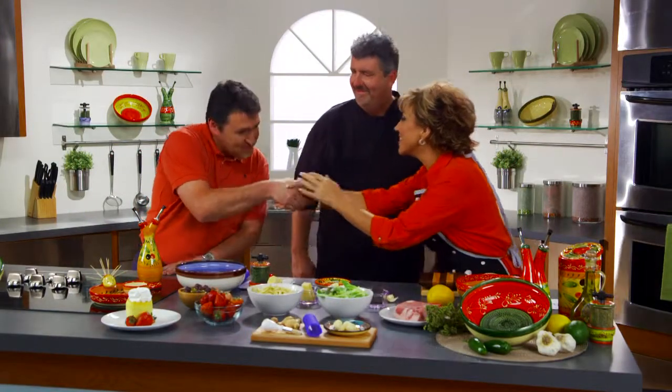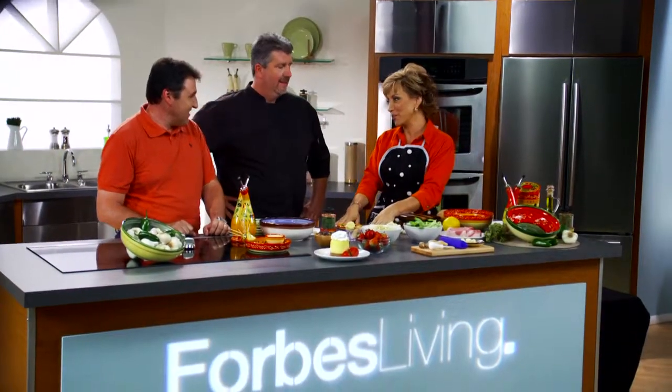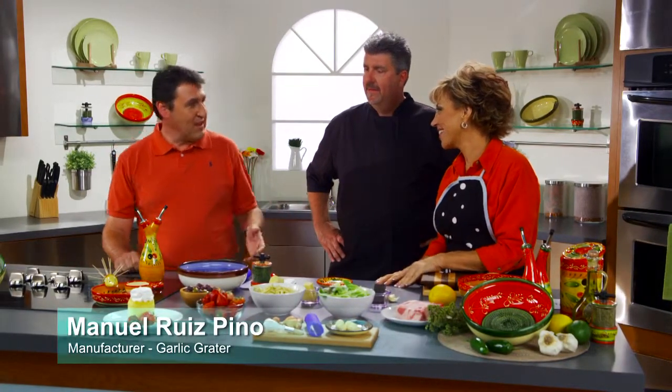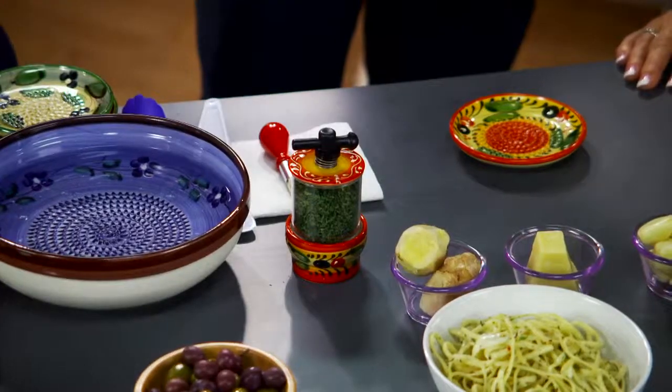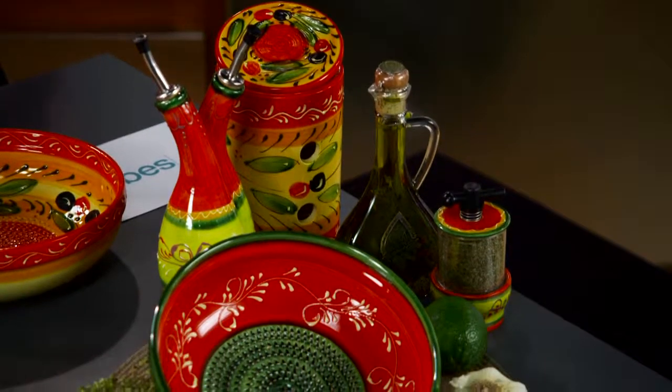Hola, ¿cómo estás? Muy bien. I do speak Spanish just a little bit. Nice to see you. I've spent time in Spain, and this just reminds me. How long has your family been doing this? We made the Garlic Grater for a long time. We made it in La Rambla — it's a small town in Spain in Andalusia. We are three brothers in the factory; we make the Garlic Grater by hand, and our wives hand-paint it.